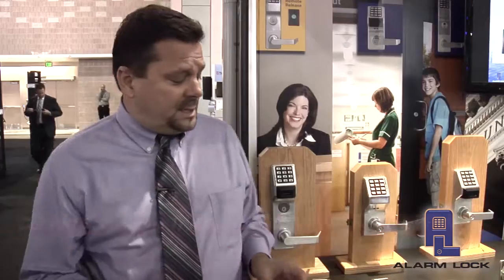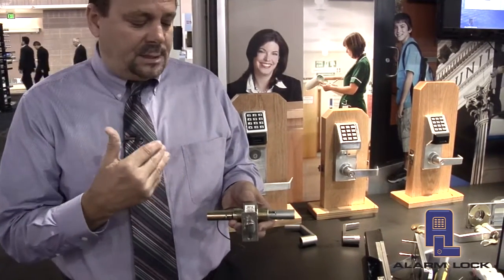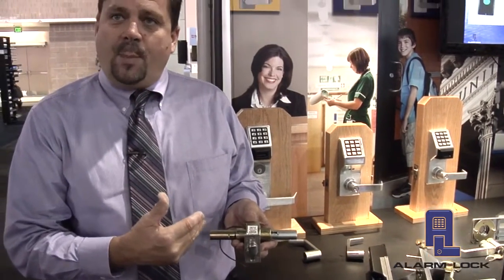It's a very simple process, and the reason is that since 1994 when the Trilogy was first introduced, what we've used amongst all product lines is a cylindrical lock body, and the cylindrical lock body really hasn't changed. So across all cylindrical locks, the lock body is able to be reused along with the latching mechanism. In a Mortis Lock, it's the same thing — the Mortis Case is able to be reused.